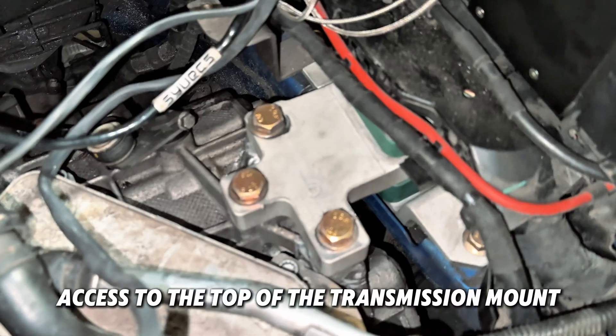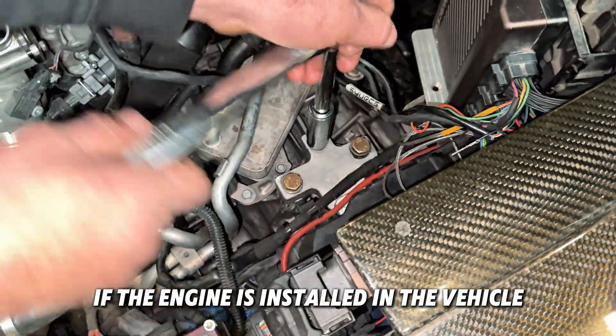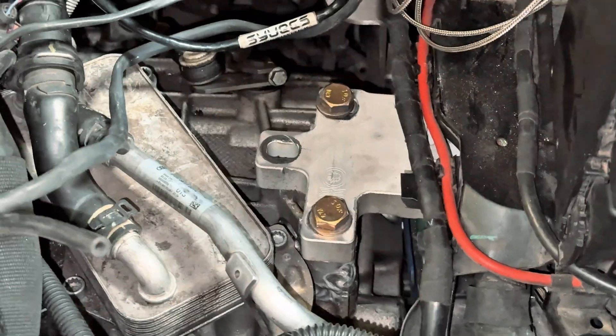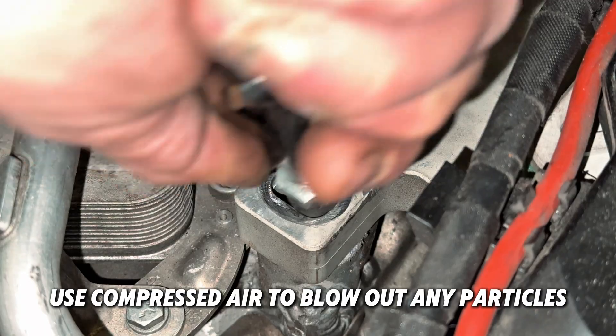Start by gaining access to the top of the transmission mount. If the engine is installed in the vehicle, install the studs one at a time. Ensure each hole is free of debris before installation. Use compressed air to blow out any particles.